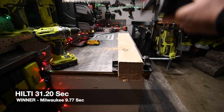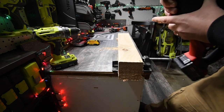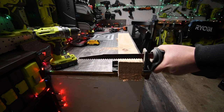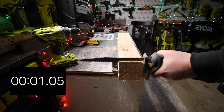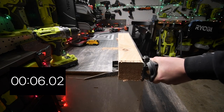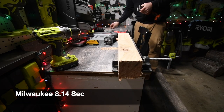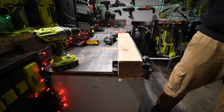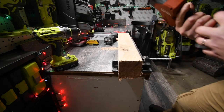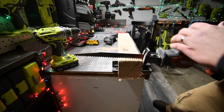Now we start the 4x4 test. First up is the Milwaukee — three bars on the battery, 12-inch pruning blade — and we go. Now the Hilti with a full battery. I have a feeling the 12-volt is going to majorly lose in this one, but we are ready.